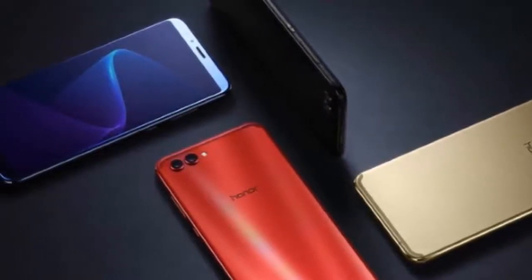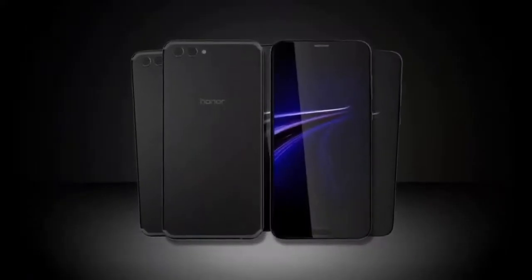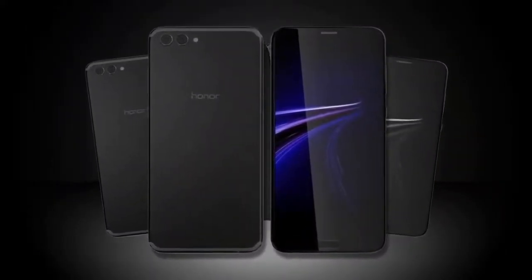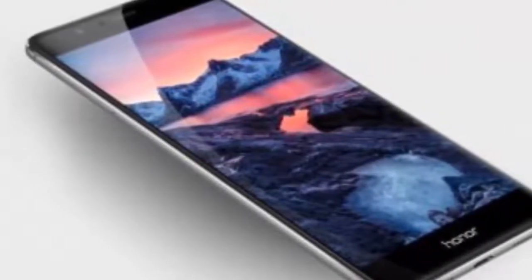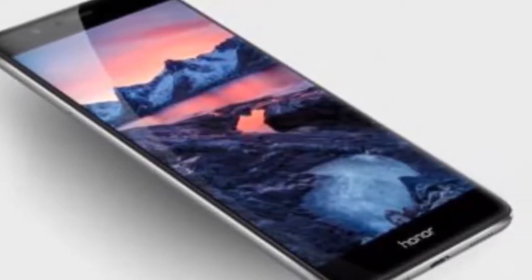Unlike the Mate 10 Pro, the View 10 has a front-mounted fingerprint scanner, a 3.5mm headphone jack, and expandable memory — all of which the Mate 10 Pro foregoes. Of course, the Mate 10 Pro has the Leica-branded cameras, premium hardware construction, and is sealed for water resistance, all of which the View 10 lacks.